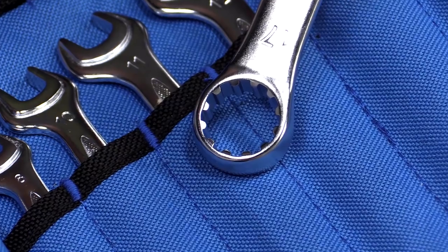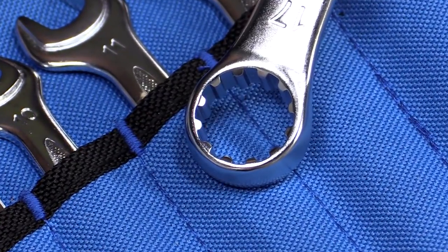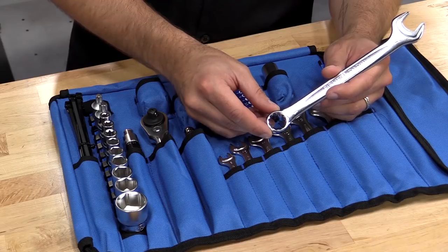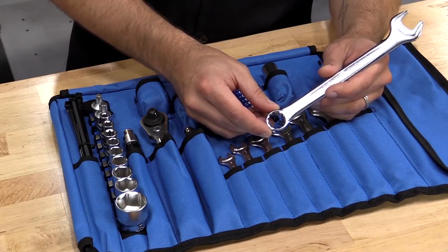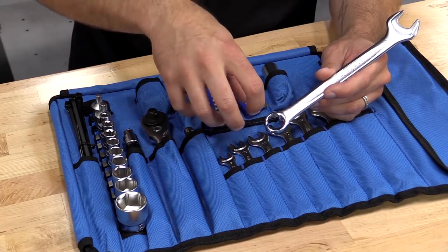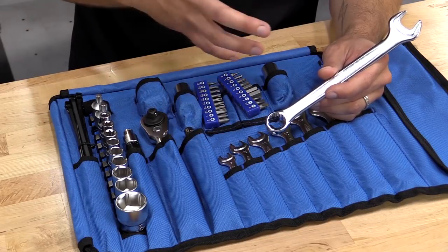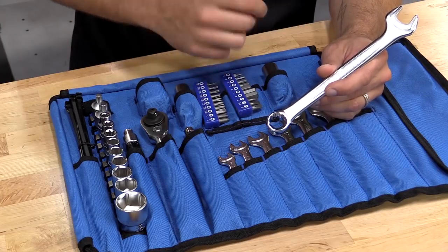You'll notice as well that it's a spline drive. These are going to work with almost any type of fastener — square, Torx, imperial, metric, triple square — it really doesn't matter. The splines are going to engage on the flank of the fastener rather than the point, so you're also talking about a reduction in potentially rounding off those fasteners, which is nice knowing that you're not going to create another problem while you're out on the road.